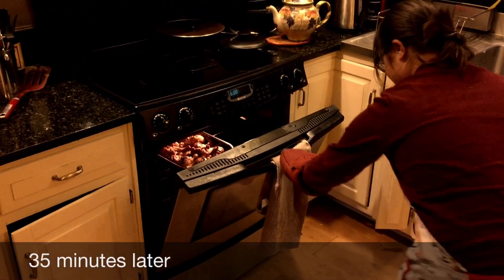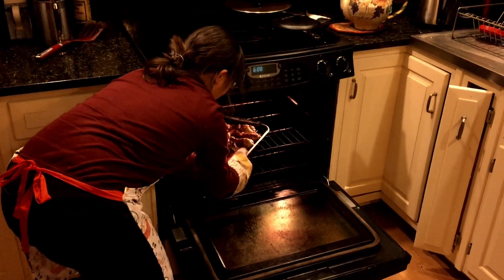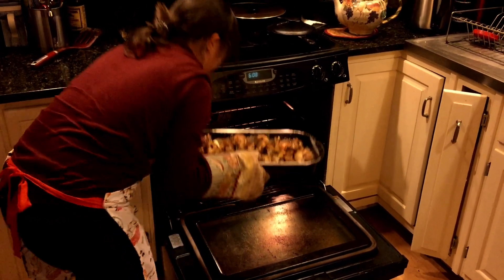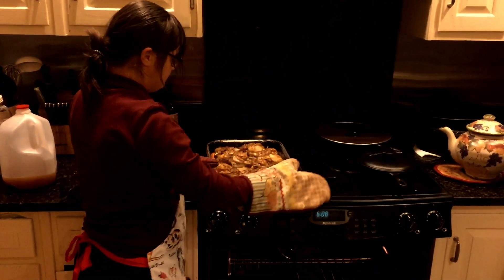Open that door all the way. Wonderfully done!